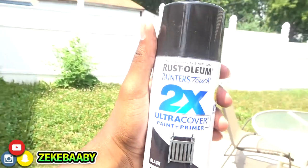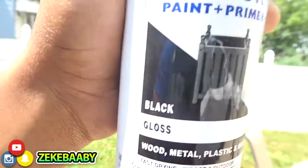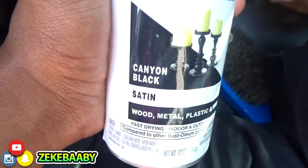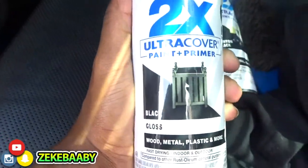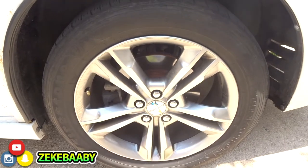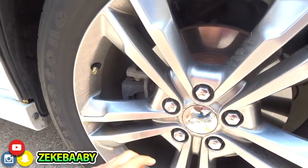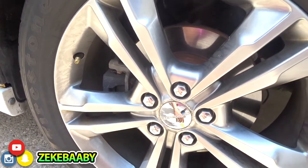I'm probably gonna paint my rims, man. I'm gonna turn this camera back on — I'm doing something else though. I'm gonna get right. I'm gonna paint my rims black. Two times ultra cover paint and primer, gloss black. I'm gonna hit it with the satin first — three coats of satin, then three coats over that with this. My camera's from the dot too, so I'm gonna show y'all what I'm doing when I'm in between coats and stuff like that. Y'all stay tuned, no cap.